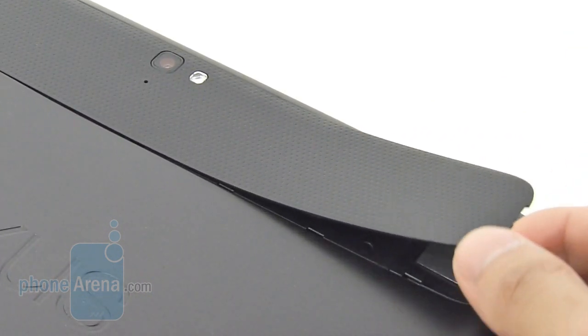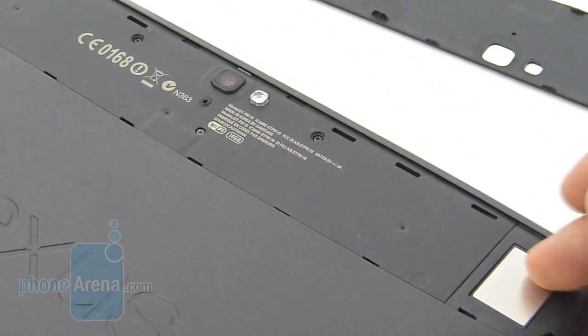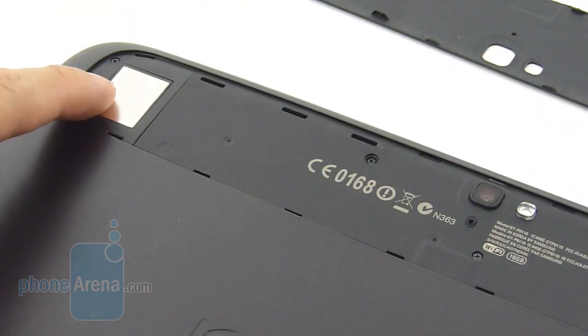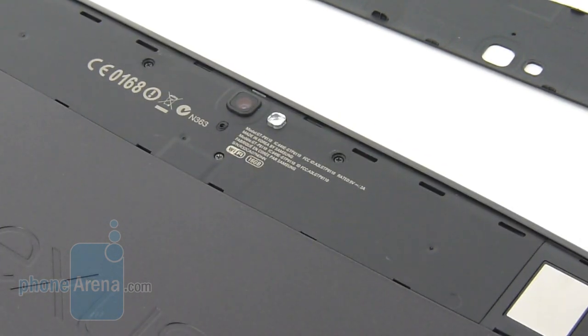Interestingly enough, there's a notch towards the right-hand side which enables us to remove the cover. From what it looks like, it has placeholders for SIM cards for cellular connectivity of some sort, though of course we know it's available in Wi-Fi only right now.